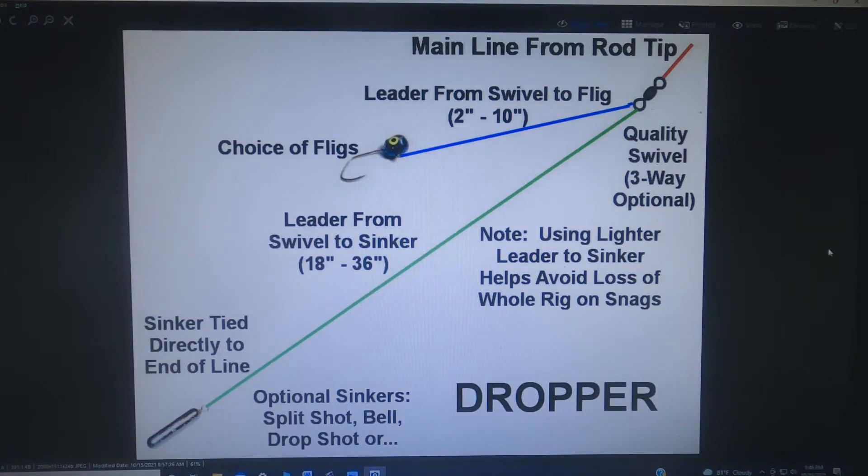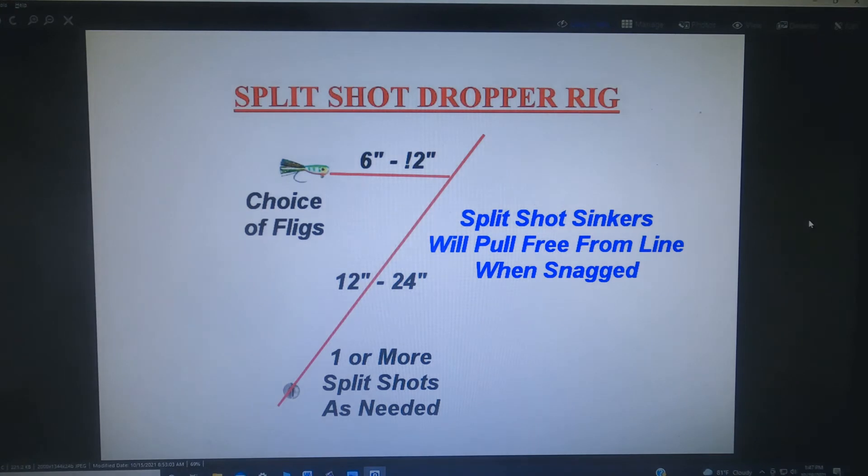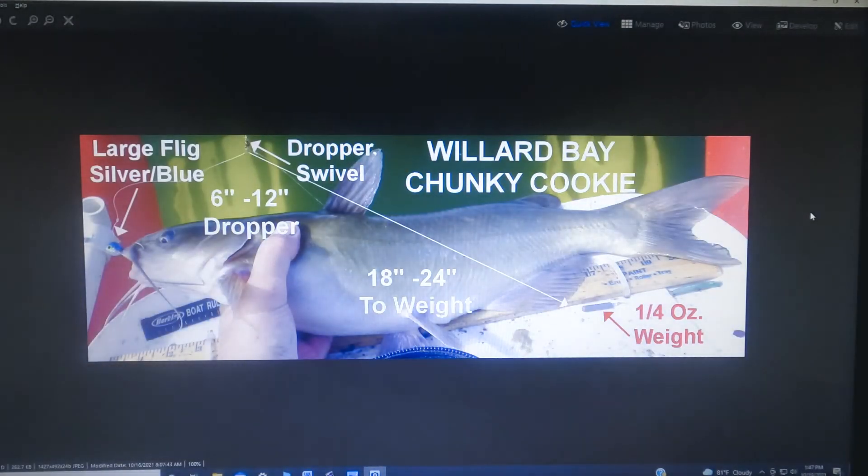You can use a dropper rig — there are actually two kinds. The first is with the flig on a short leader up above a longer leader that goes down to the sinker. The next is with the sinker on a short dropper and the flig on the longer leader. Both work — it's up to you to experiment and find out which works best for your type of fishing. A third type of dropper rig is to use a split shot on the end of the line — if it snags in the rocks, steady pressure will usually free it and leave you with your rig and hopefully with the fish attached.